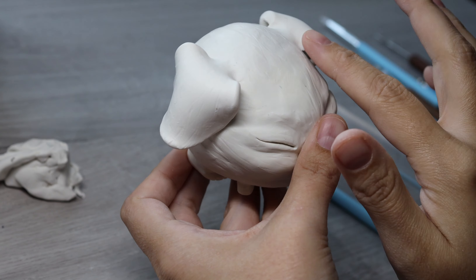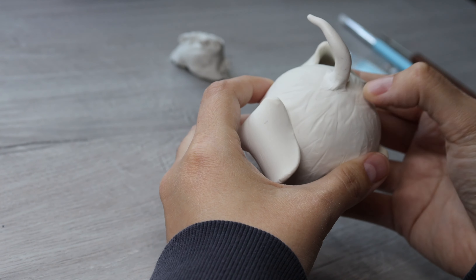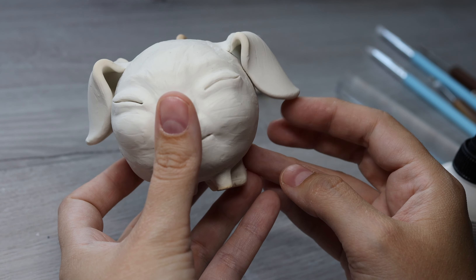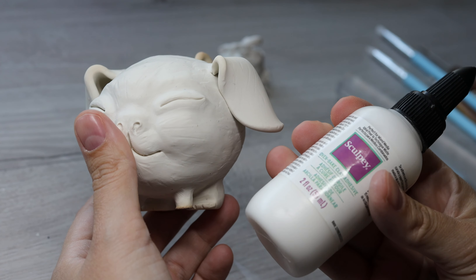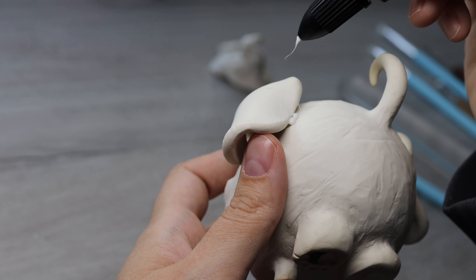I'm adding a lot of hair strokes because I thought that this would be apparent on the finished sculpt. Adding some super sculpt because the ears did not attach to his body like I had hoped they would.